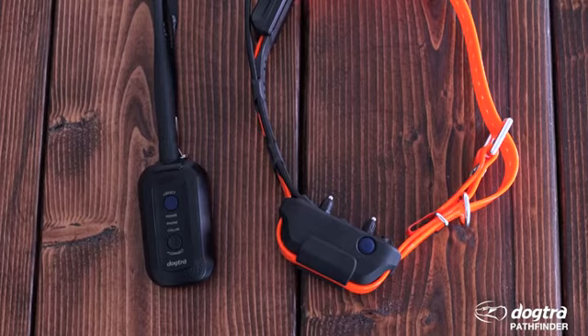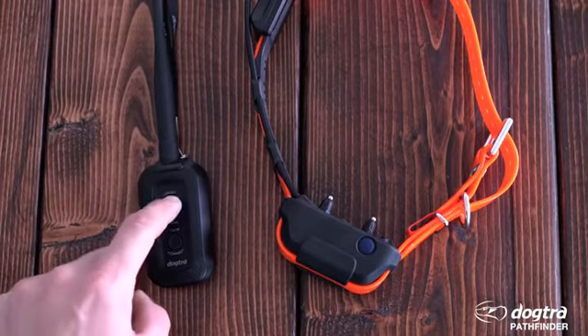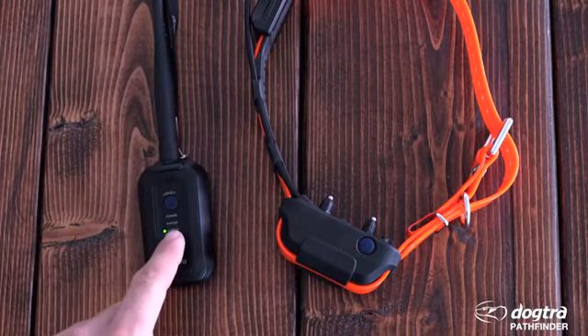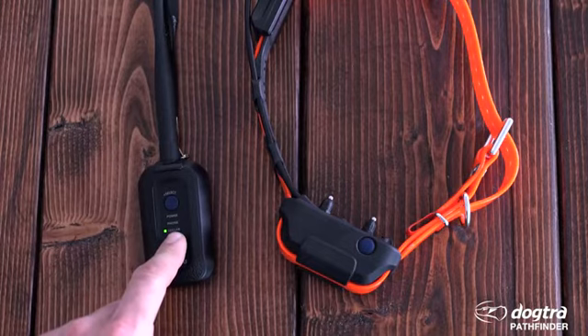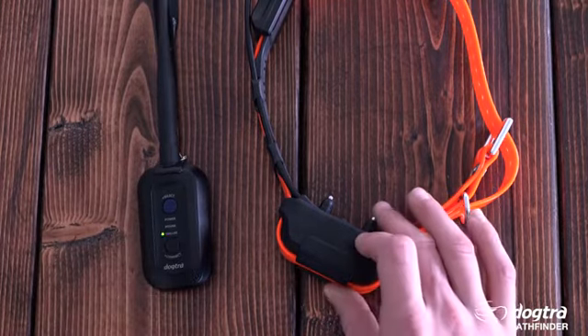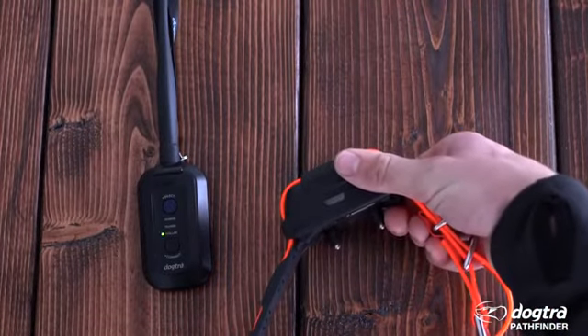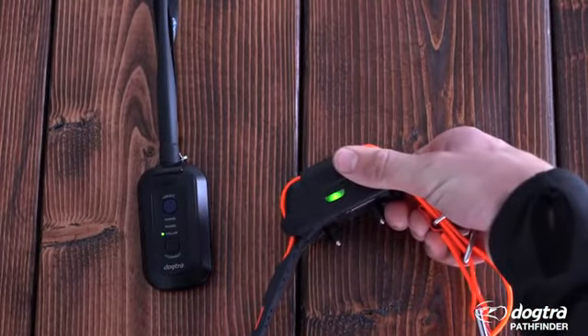To pair additional GPS collars, turn on the GPS connector and press the power button for two seconds. Press the power button again to cycle through the phone and collar indicator lights. Hold down the connect button for five seconds to place the device in pairing mode. While the GPS collar is turned off, press the power button for ten seconds, or until you see the LED light blinking rapidly.